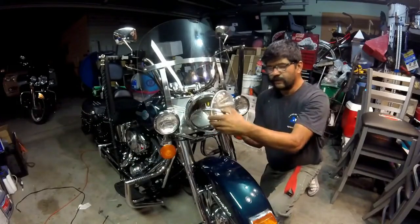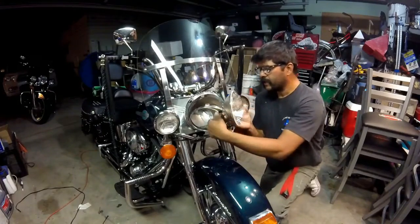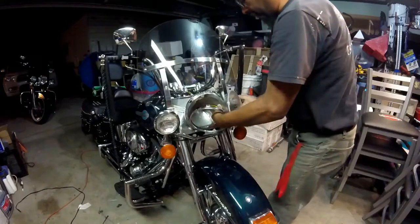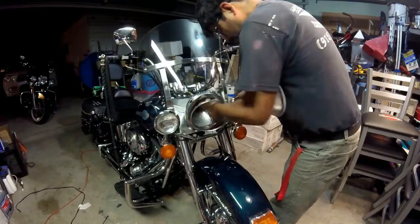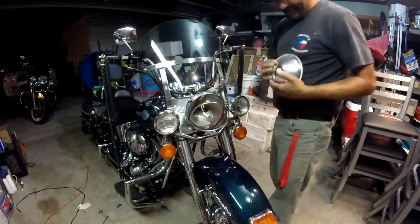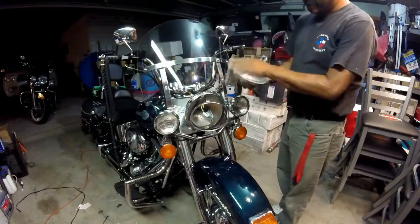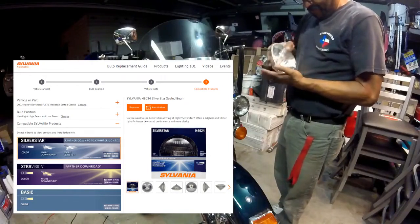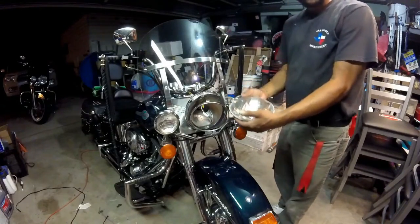Do you know why manhole covers are round? If you have a square one, the lid can still fall through the hole. Any other shape, you can still fall through the hole. But they're round — manhole covers — so the lid never falls in the hole. Even if you try anything, it still won't fall in the hole. And I guess that's why headlights are round as well.